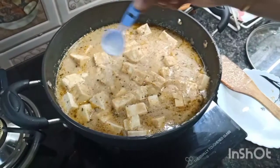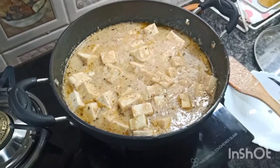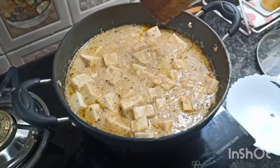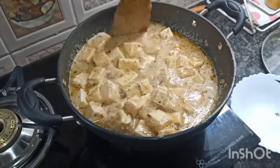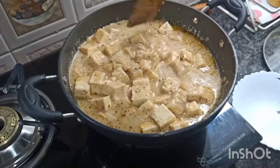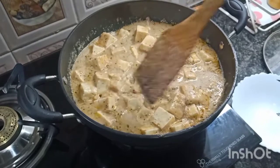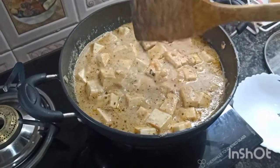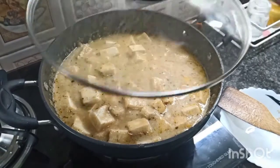Now add some sugar to balance the taste. If you don't want to, skip it. Now again cover it for 5 minutes.